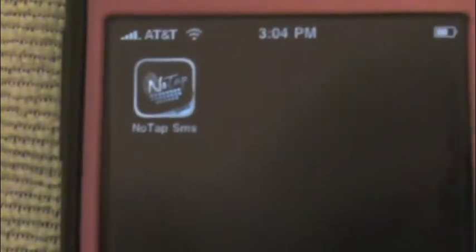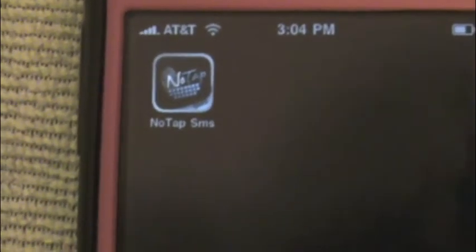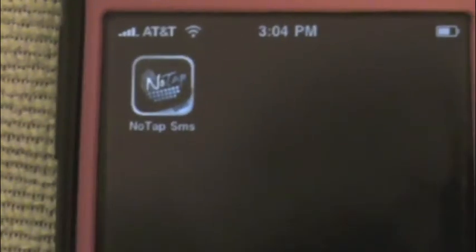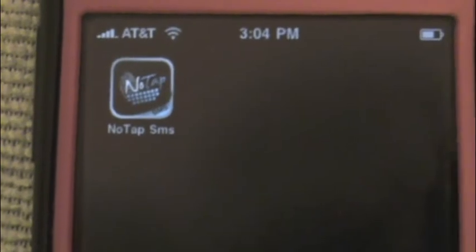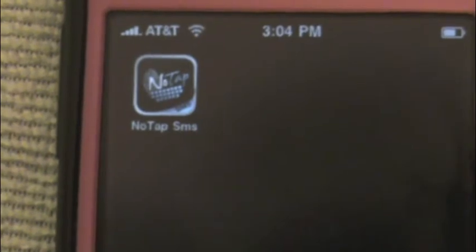What you do is you type your message on your computer, and it starts showing up on your iPhone itself. So you don't type on the iPhone — you can text message on your computer, and it goes through No Tap itself.